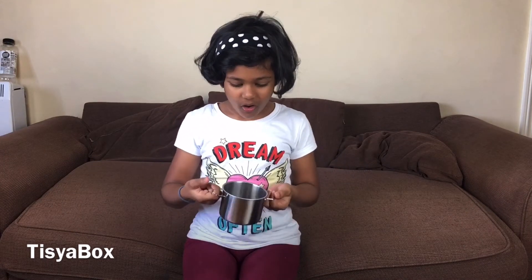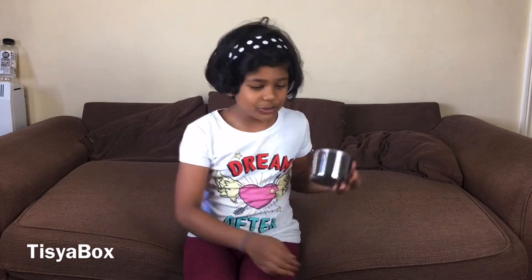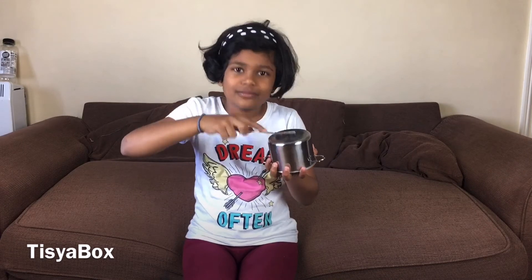I'm going to play with this whenever I want to be a chef - it's very fun. This also just looks like a container where you keep your toys, but it's about cooking. And as I said, we can do real actual cooking with this because it's metal. Go to your mom's kitchen and ask, 'Mommy, can I take a spatula and a pot so I can hear the sound of metal?' - that's how you know it's metal!